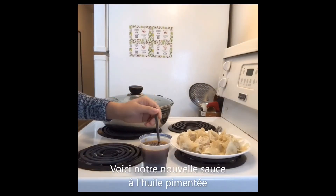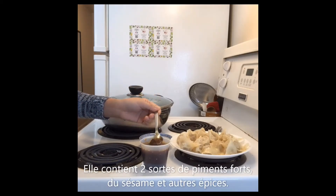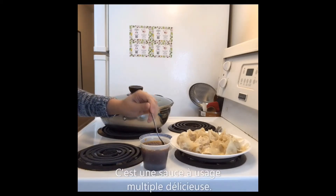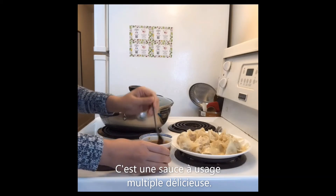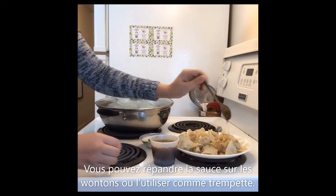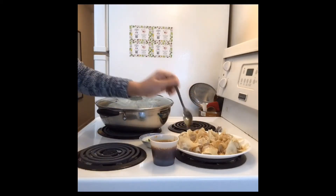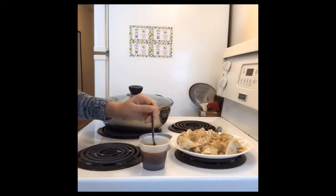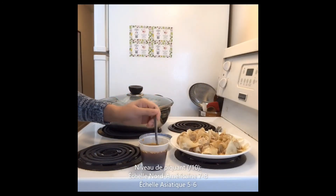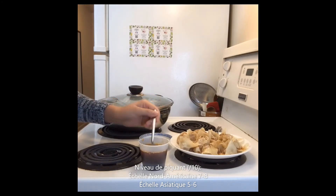Let me introduce our new product — chili oil sauce. It has two different types of chili pepper and we also put some other spices and seasoning in it. It's really good. Just directly apply it on top of the steamed wonton. When you use the chili oil sauce, please mix it well. About the spicy level, I would say it's about 5-6 for Asians and 7-8 for North Americans.